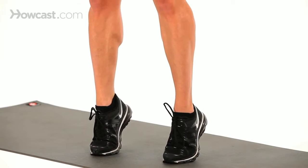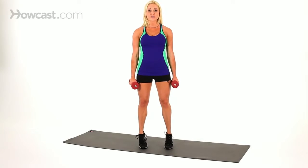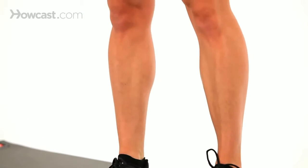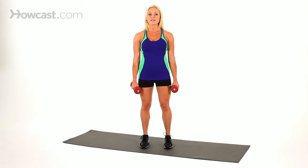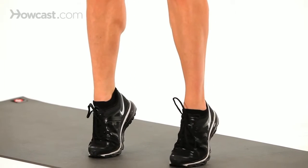Lift up, squeeze the calves, and down. Make sure while you're doing this that you're keeping your shoulders back, your core is tight, and you're standing straight, nice and tall. We don't want any rounding. Come up and hold for about one to two seconds, then come down. Do this for about 15 to 20 reps, and by the time you hit 15 you should definitely be feeling a burn.